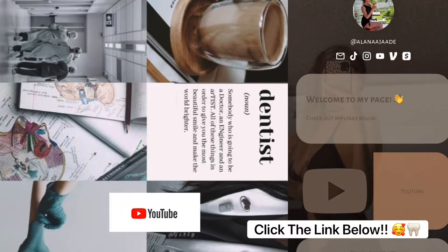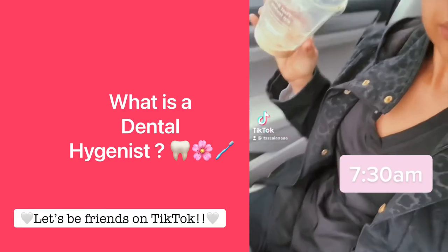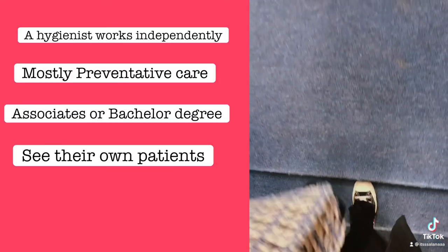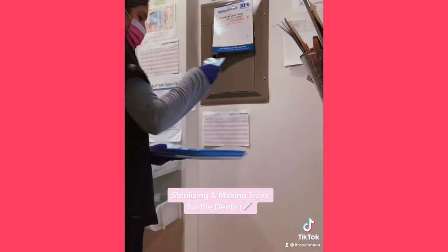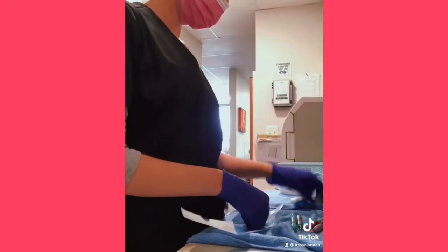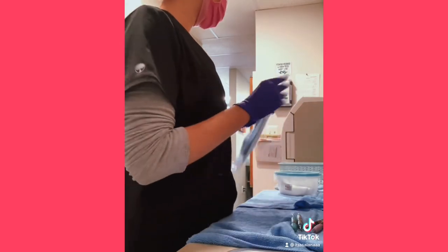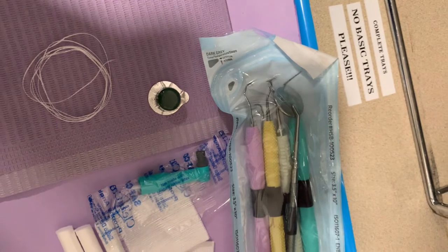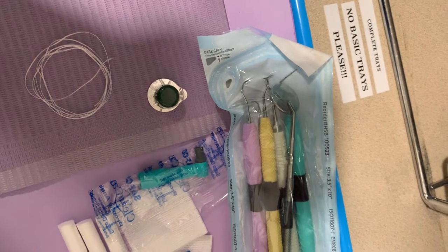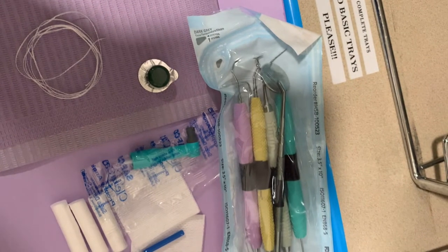Hey guys, it's Alana here, welcome back to my channel. Let's get straight to the video. I am currently a dental assistant and I also assist dental hygienists if needed, but usually they don't need assistance because they work on their own. However, dentists do need assistance to help them, including root canals and procedures like that. Yet dental hygienists still need assistance to help set up trays and clean their rooms after each patient. When I first got the job I did go on YouTube to do some research, and I wanted to make this video more simple because there's not a lot of dental assistant videos out there.